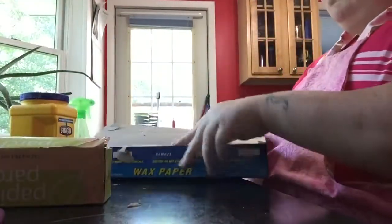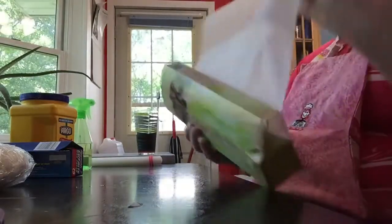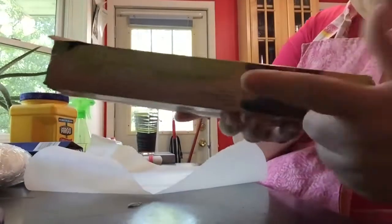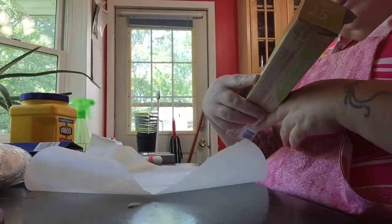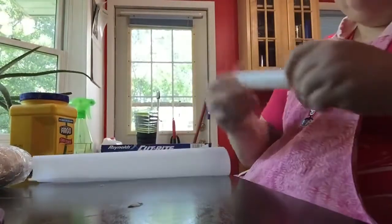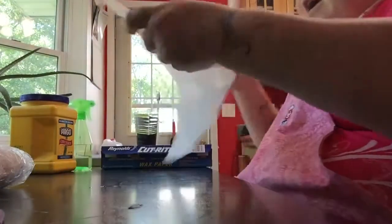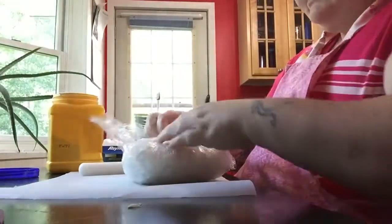First I'm going to set up my parchment paper — a dollar store one, you get seven meters of it. I have my wax paper, my fondant roller. I'm taking the size guides off because I want it thick. I have my cornstarch over here.